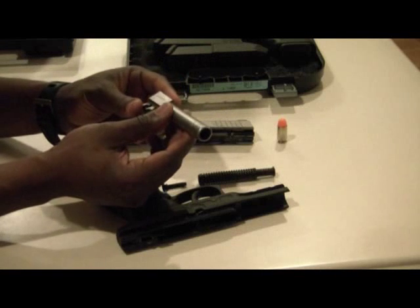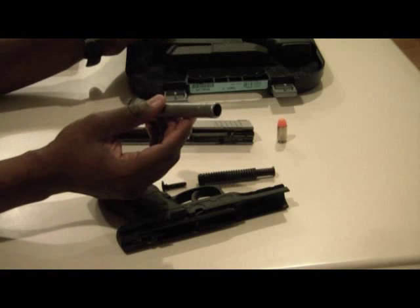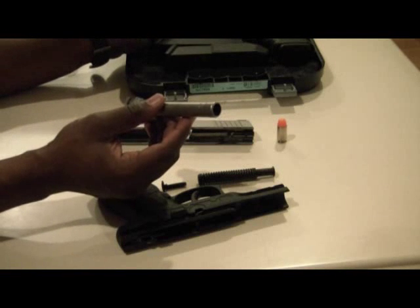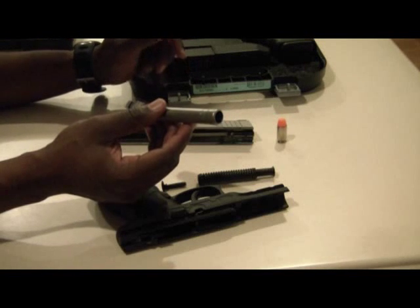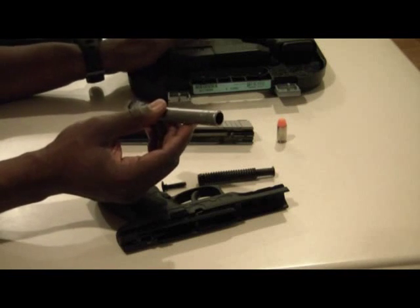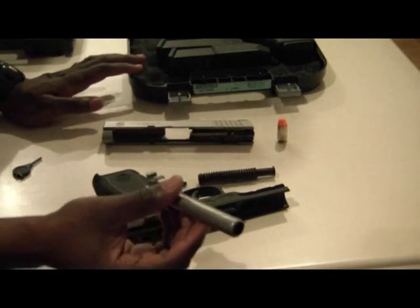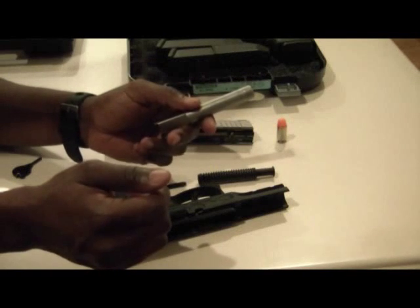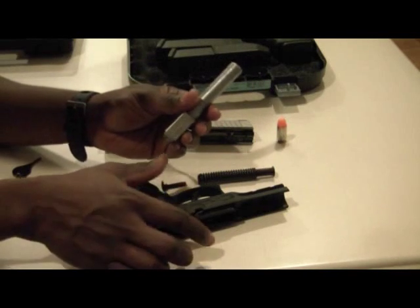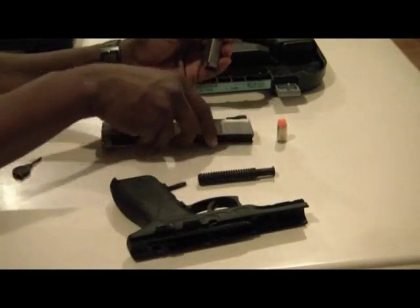It might speak to the durability of the different firearms. I believe the Taurus is made in Brazil, and the Glock, though it's an Austrian firearm, has a factory here in Atlanta, Georgia. The Glock has a good history as far as reliability. I think it may be a little bit better made than the Taurus — if it really came down to it, I would side with my Glock. Not to take anything away from the Taurus, it's a nice weapon, but I'd definitely go with the Glock.